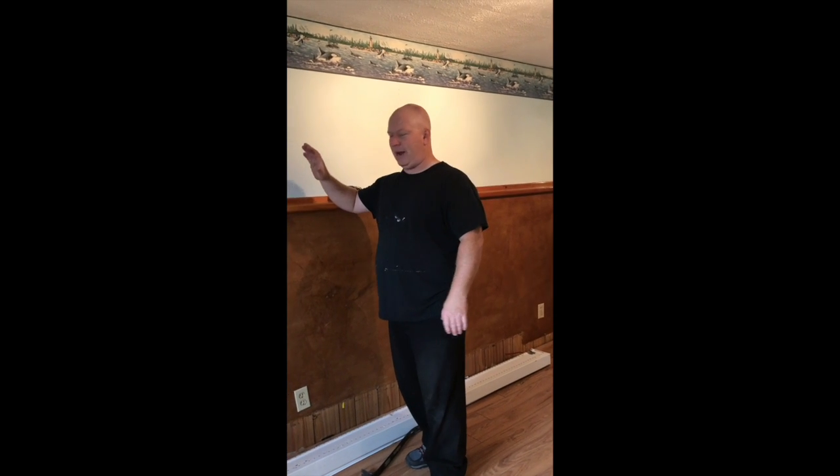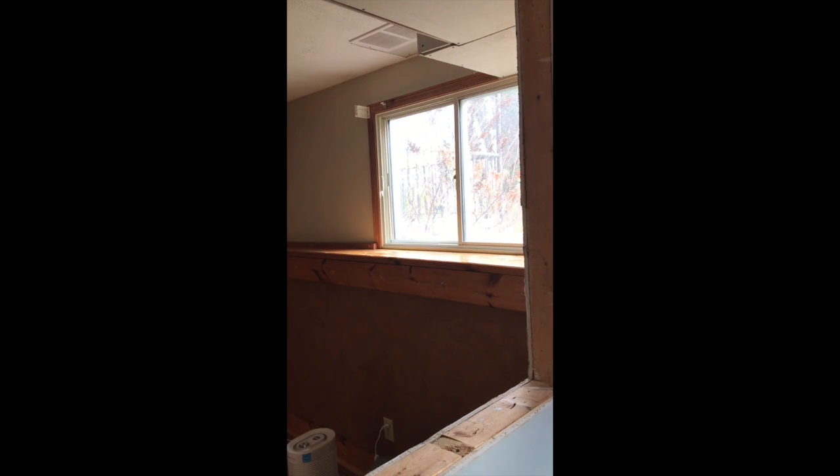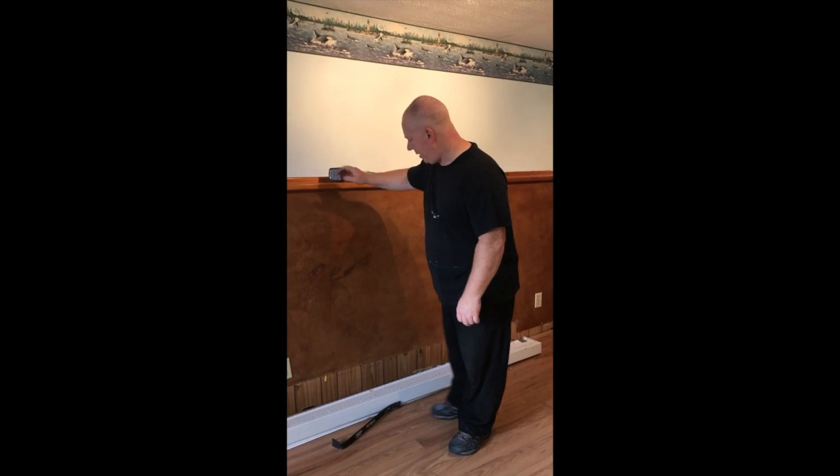Right now we're down in the basement — we're in a side split now. As you can see out the window there, it's got really big windows, it's got a nice lawn and everything. It's a fixer-upper, kind of. I could have just moved in, I suppose, but that wouldn't be like me.